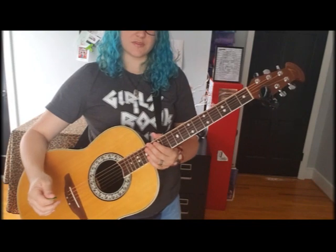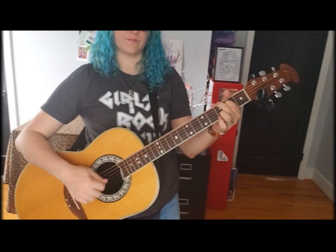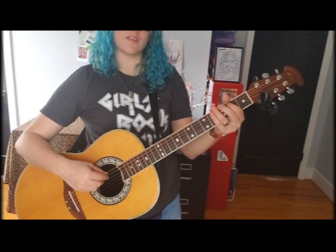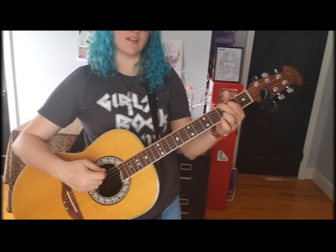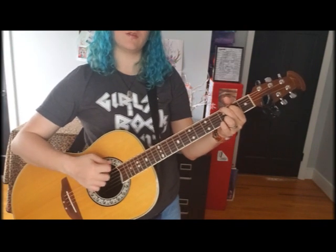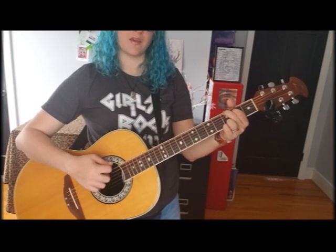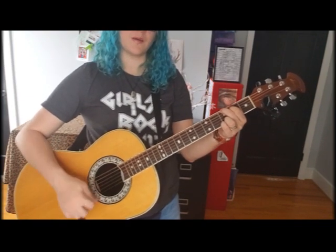For this song we're doing all down strums. Find your G and just go down, down — on the top two strings — down, down, and then the full five strings. 'I'm broke but I'm happy, I'm poor but I'm kind, I'm short but I'm healthy.'